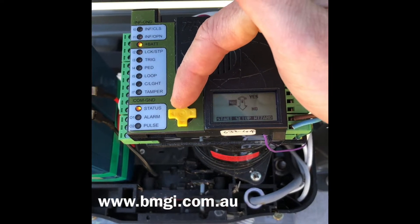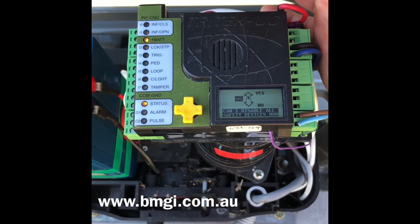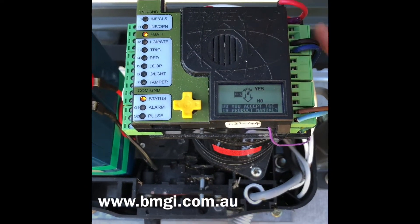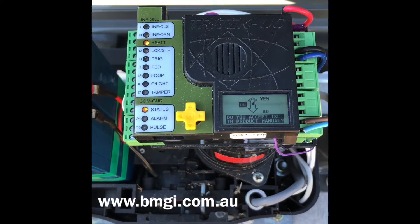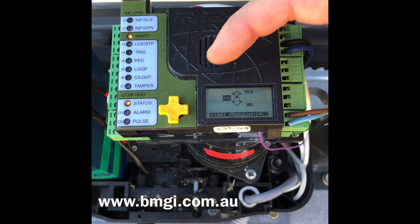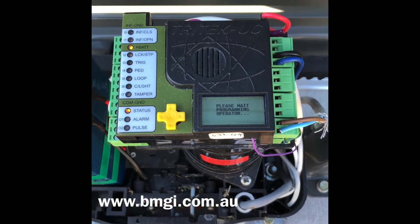Here we'll say yes to start the setup wizard. Warning: all safety devices will be disabled during programming. When asked if safety devices can be disabled, say yes. Agree to the terms and conditions in the installation manual — yes. When asked if programming can start, confirm. From here the unit will start the programming. Please stand back — the operator is about to start.